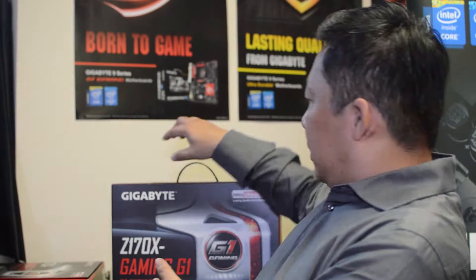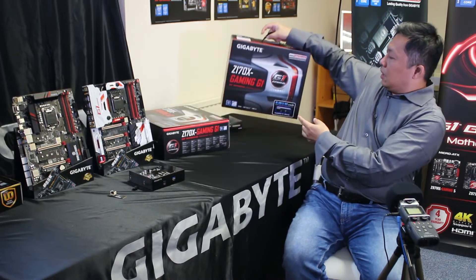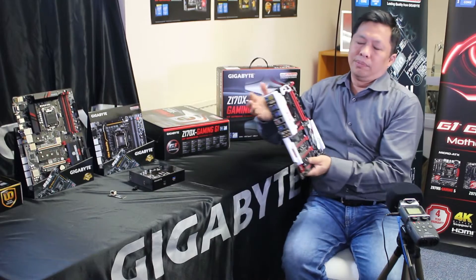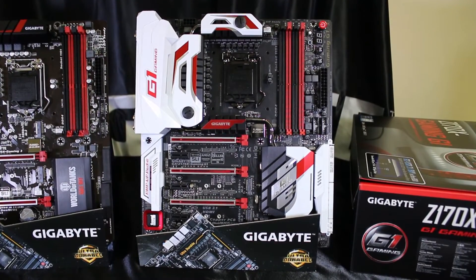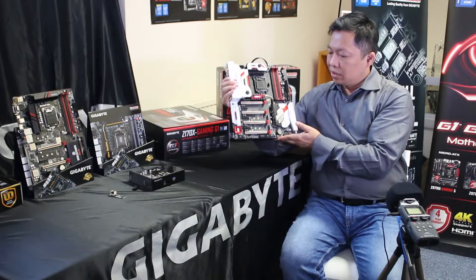If you want to start off with the G1 highest end — what's new about that one? You can see there's a pretty big box. This is our flagship product, the G1 Gaming. We've tried our best to put almost everything you can imagine into this motherboard, so it's full of features. The design is brand new — first time you see it with black, red, and white color. You'll also notice the metal shielding, which I'll talk about in more detail later.